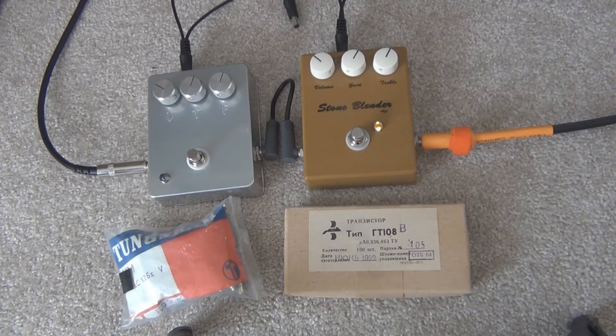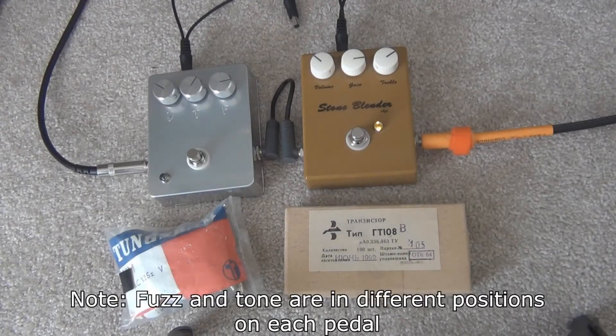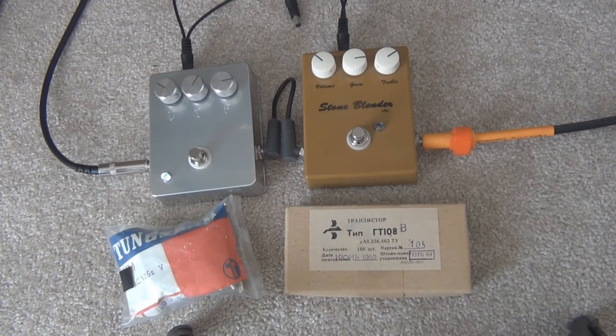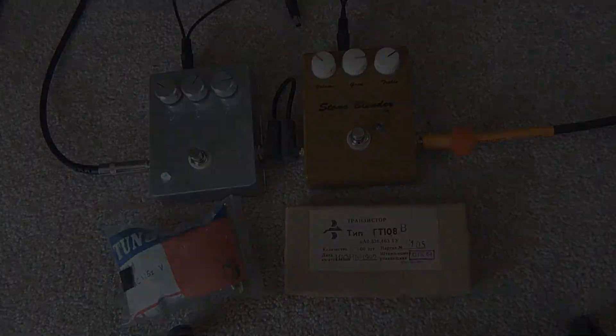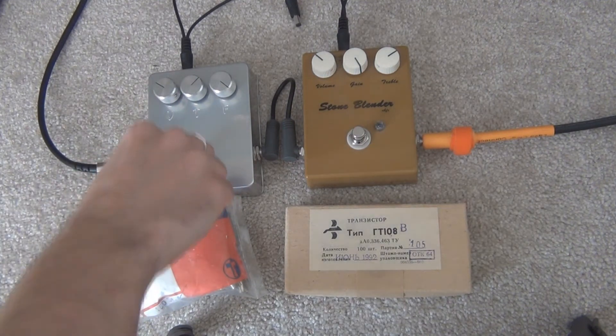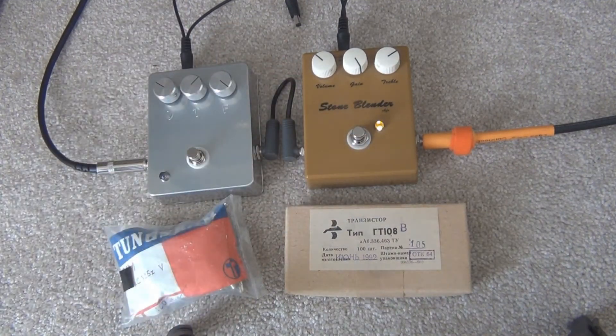[Guitar demo — two sole benders compared across multiple passes]